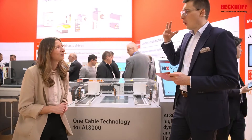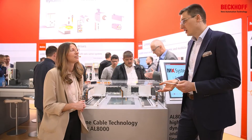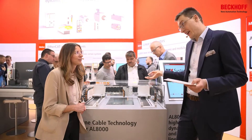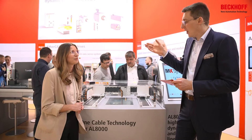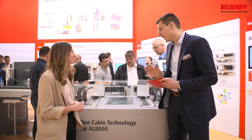This is a worldwide standard in the motion industry, which we have also invented. And now I can see a linear motor laying next to you, which also uses only one cable — what's behind that?